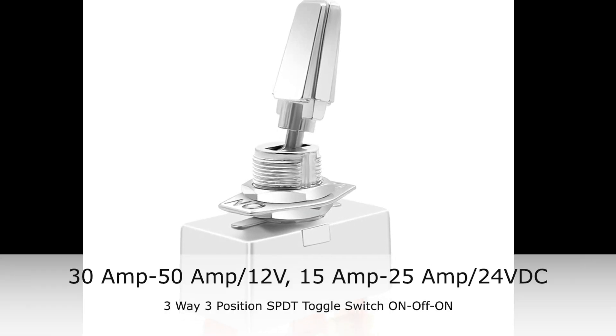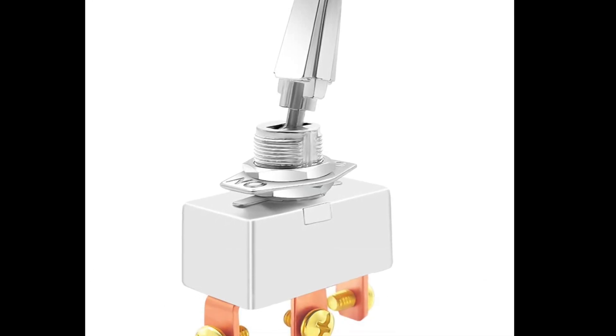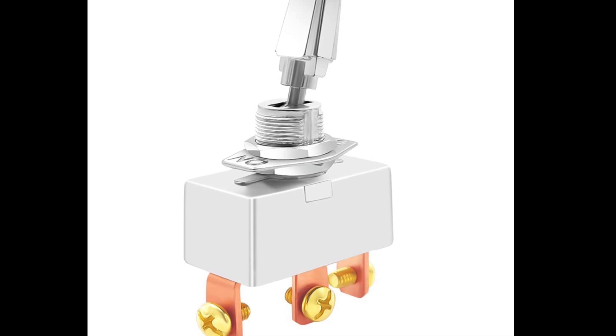It must be DC and have at least 15 to 20 amps. I'll put a link in the description for the switch I bought off Amazon — that's worked for me all summer.